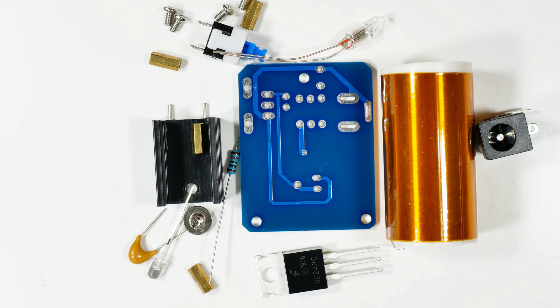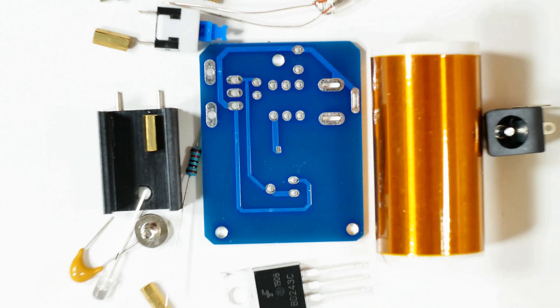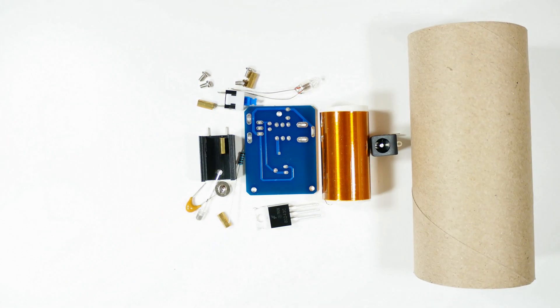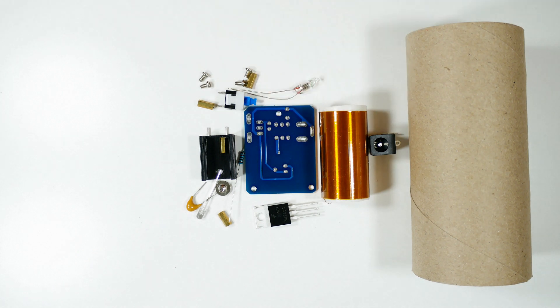This thing looks pretty tremendous, so let's compare it to something else for a size comparison. When I ordered it online, the picture made it look like a pretty big, cool Tesla coil. But then when you get it, reality sets in — and as you can see compared to my little finger, it's not huge.